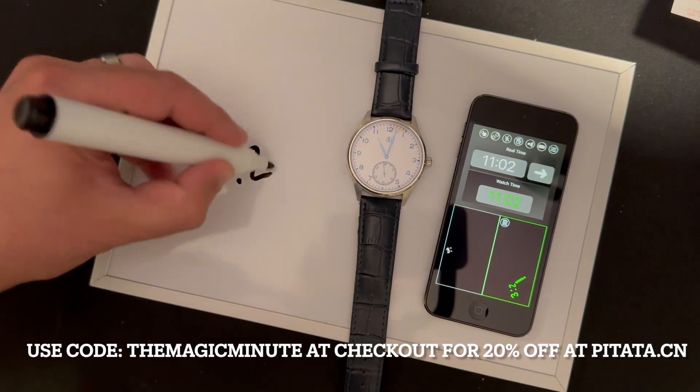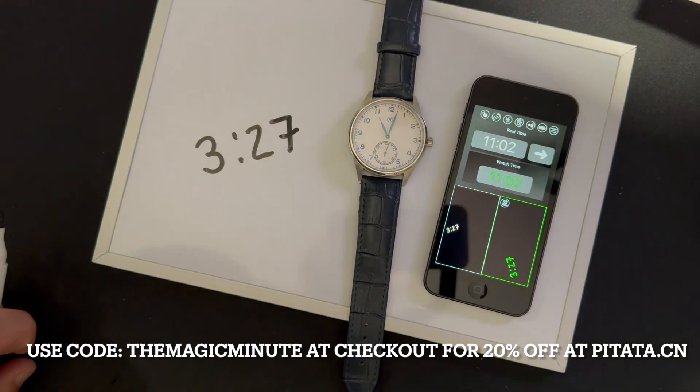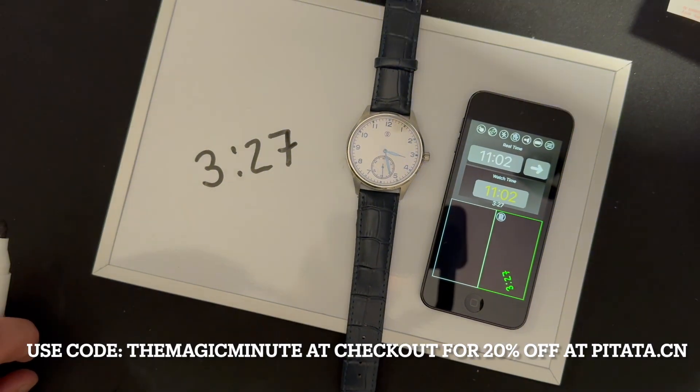This is one of my favorite features — being able to write on the whiteboard and have that time sent to the watch. Look how quickly this happens. And you're done.